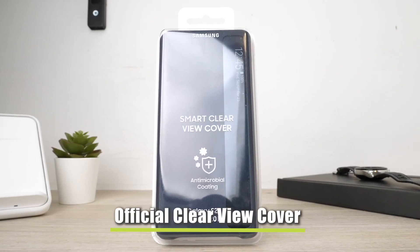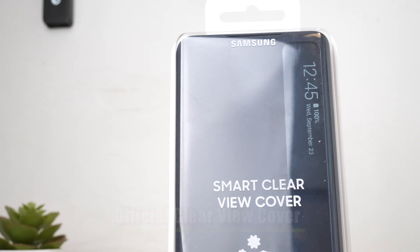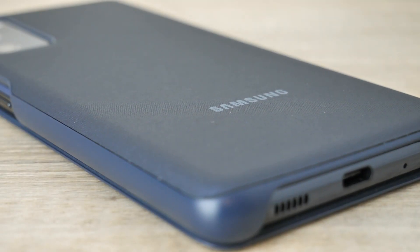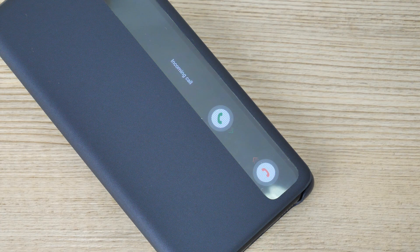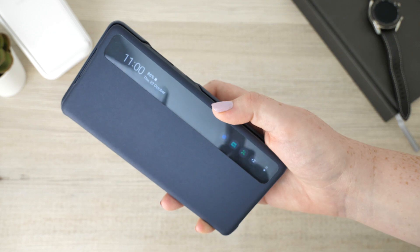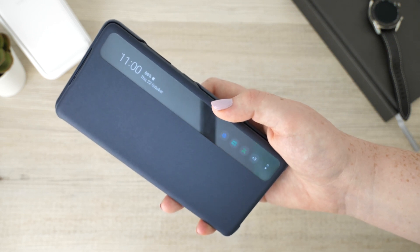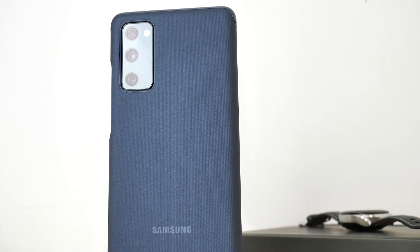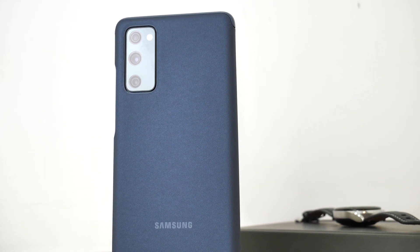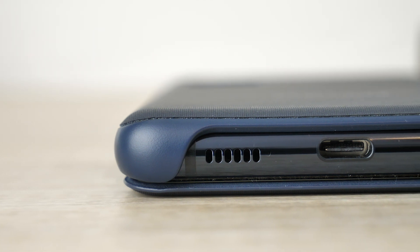Up next is the official Samsung Smart Clearview cover, which grants all-round protection to your device without causing restrictions to the view of your incoming calls, notifications, battery life and the time. This is an intuitive and stylish way to ensure you are kept up to date with your plans and always on time. Despite providing maximum protection, it doesn't detract too much from the phone's original weight or size, so the device still maintains its comfortable handheld size.